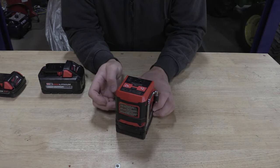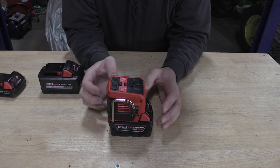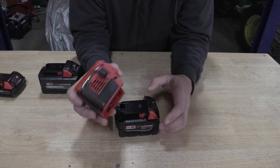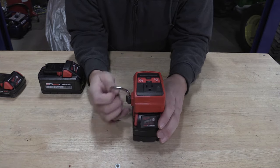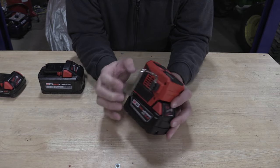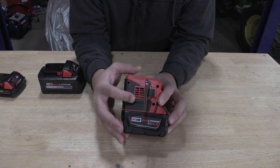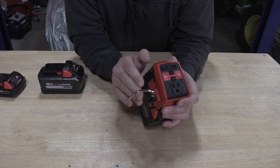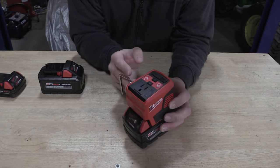Out of all the power inverters I've had that connect to batteries, this is by far my favorite. I'm not sure if it's just the shape or how it works, but I feel very comfortable moving this around and taking it with me. The rafter hook is slick — you can put it on just about anything you'd like. The only thing you have to worry about is blocking this vent, and while there's a lot of room here, if you were to connect this up to something that did block it a little bit, you might hear the internal fan turn on.